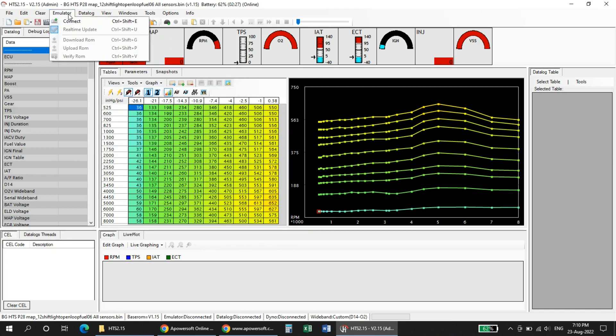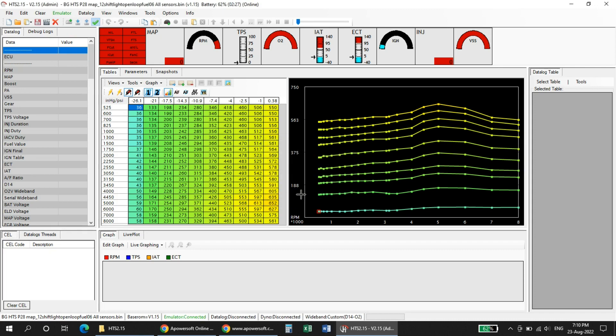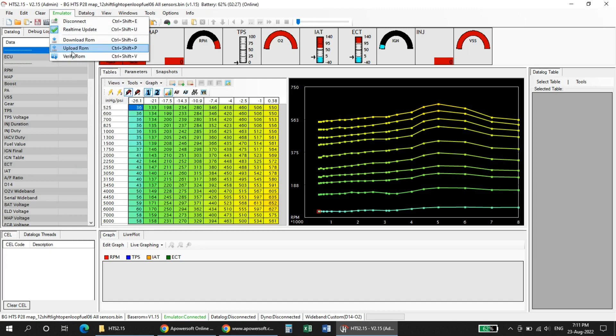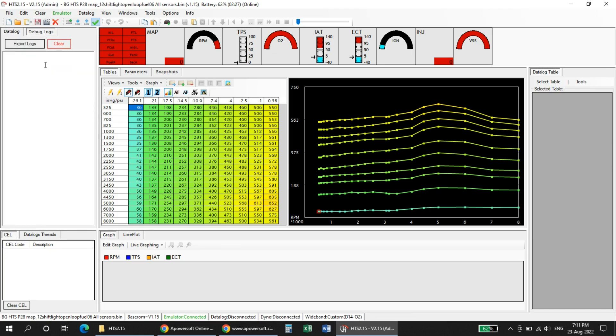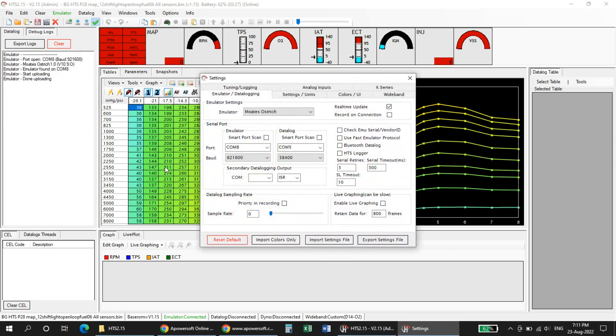Now open Honda Tuning Suite — it will pull up the map I was last working on. Go into Settings and set up the emulator: set the mode to Ostrich, disable smart scan as it doesn't work, and set it to COM port 8. Close out and the settings will save. Now we can connect the emulator and open the map. As you can see, the emulator is activated and real-time updating is enabled. Upload the ROM — that's it, it's uploaded. The emulator is connected as shown at the bottom, and the debug log confirms the connection and that the upload is done. Real-time updating is on and we're ready to tune.